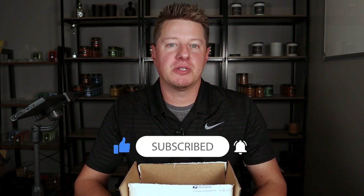Here we are reviewing another one of your fellow subscribers' candles. They were sent in voluntarily for feedback, constructive criticism, and just my overall thoughts on their products and maybe some suggestions along the way.